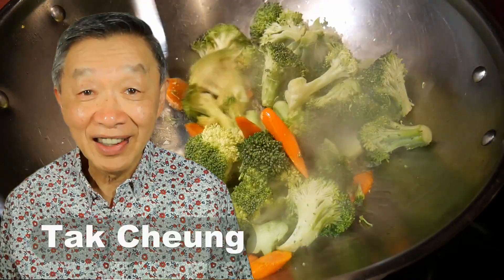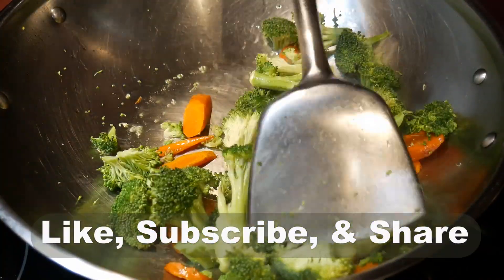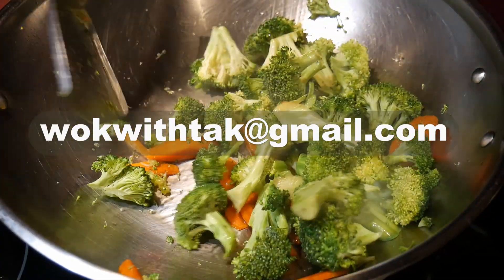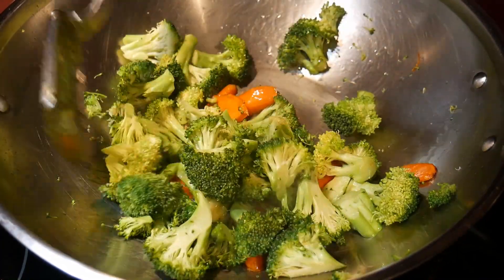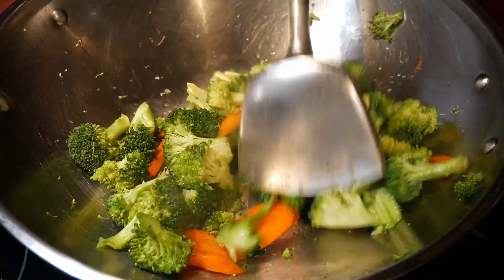Hello, this is Tak Chung from Walk with Tak. Welcome to my YouTube channel. If you enjoy this video, please like, subscribe, and share. Please write me at walkwithtak@gmail.com if you have any questions regarding this video or any video I have made in the past, or if you would like to suggest any video I should make. I'm looking forward to hearing from you.